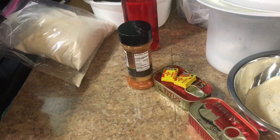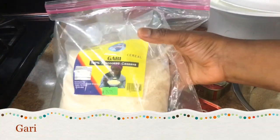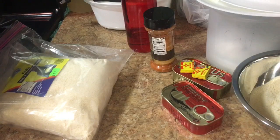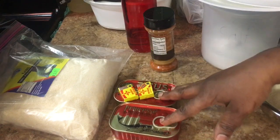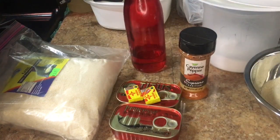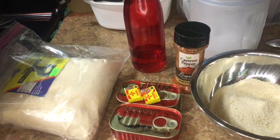Hey guys, welcome to my channel! Today I'm going to be showing you how to do Gari and sardines. So what you will need: your Gari, sardines, Maggie cubes, cayenne pepper, oil, onion, and salt.